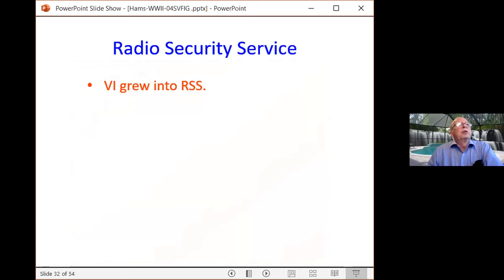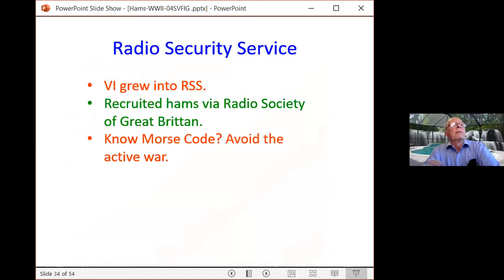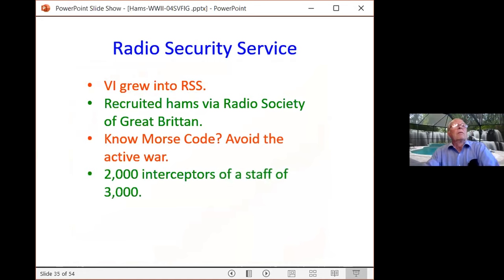Hams from the Radio Society of Great Britain then became paid and went to work for the government. Otherwise civilians were recruited and taught Morse code. At this time, if you knew Morse code you could go into the RSS and avoid getting into active combat. By the end of the war there were 2,000 interceptors operating on a staff of 3,000 — roughly a thousand support personnel. Can you imagine a thousand sets of ears listening to shortwave radios to intercept foreign communications?